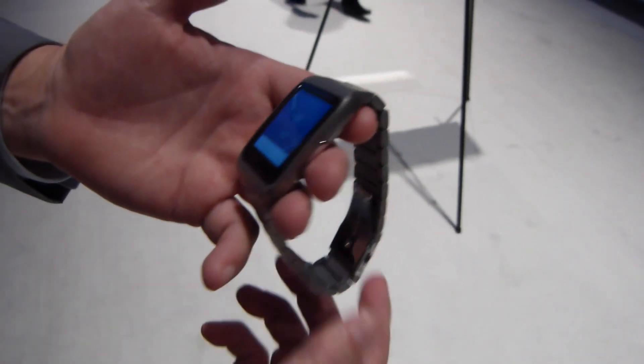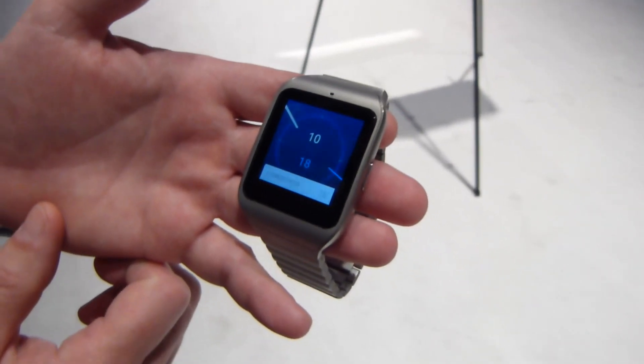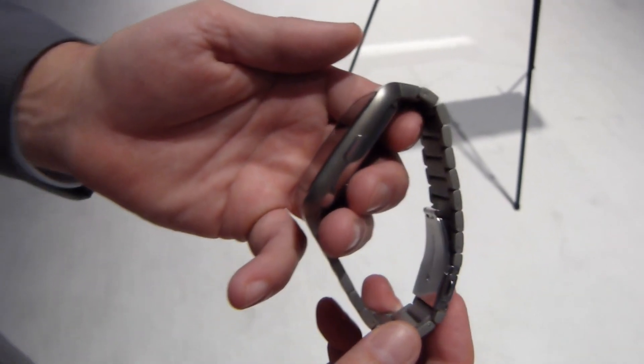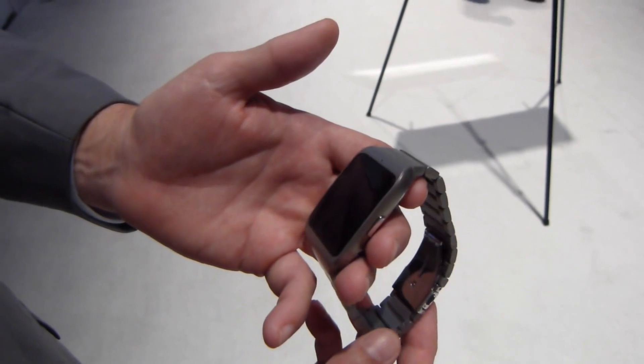The SmartWatch 3 most notably just got announced with this pretty sharp-looking stainless steel wristband, which looks really nice. Steve is going to take us through some of the features of the smartwatch that are now active, and it really puts the SmartWatch 3 a breed apart from the other Android Wear devices out there.